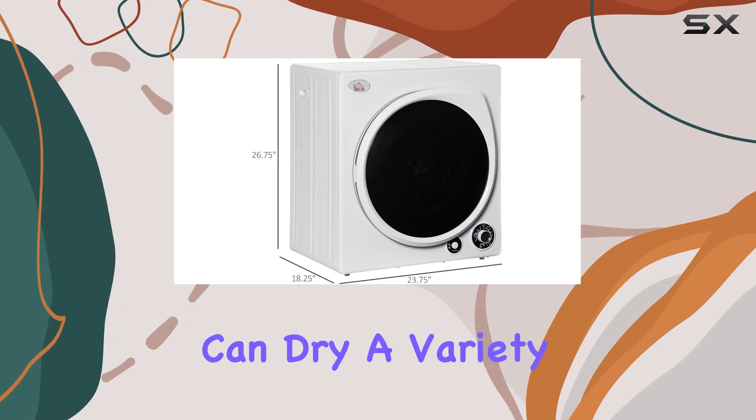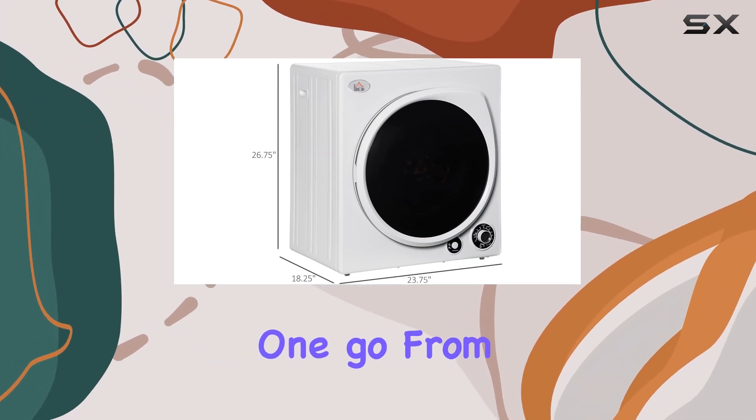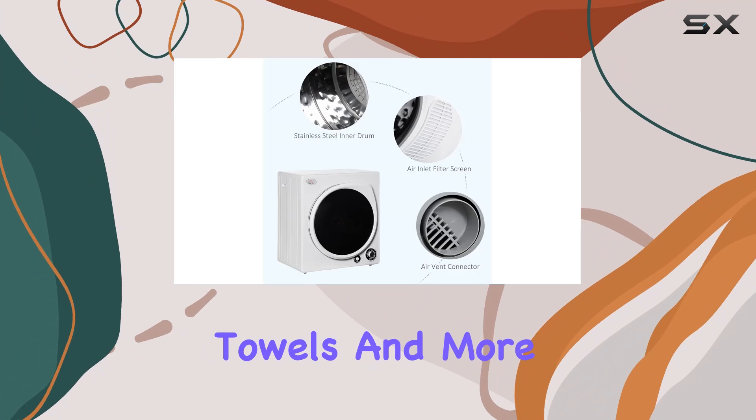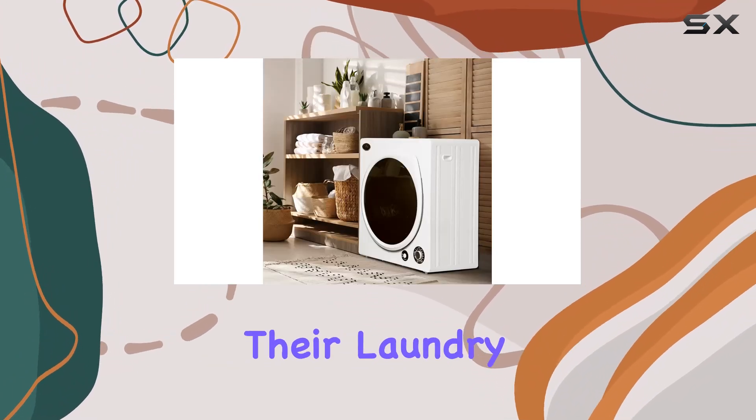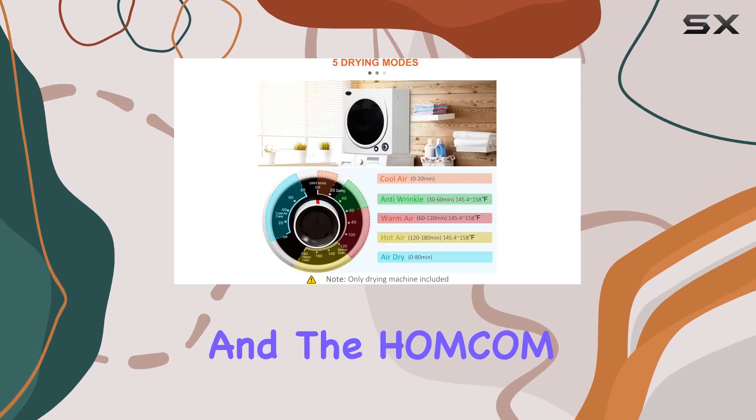Now let's talk capacity. With 13 pounds of space, you can dry a variety of items in one go — from t-shirts and bedsheets to towels and more. It's a convenient option for families or anyone looking to streamline their laundry routine.